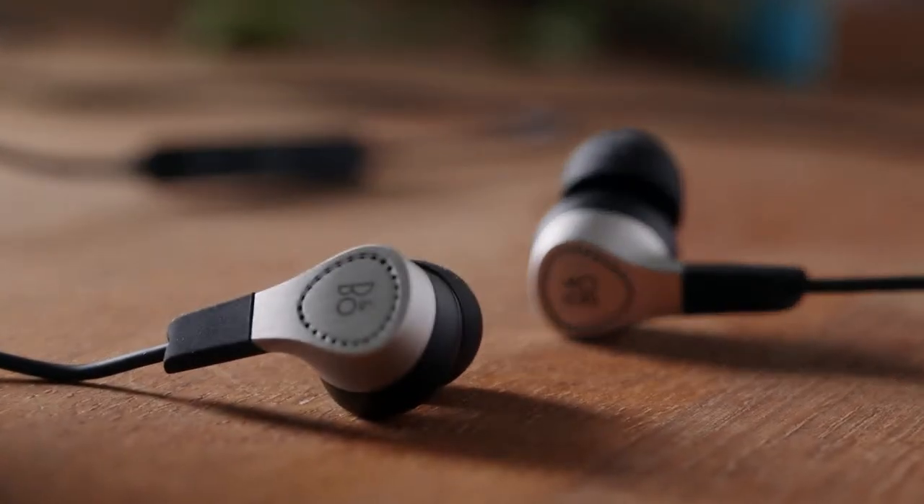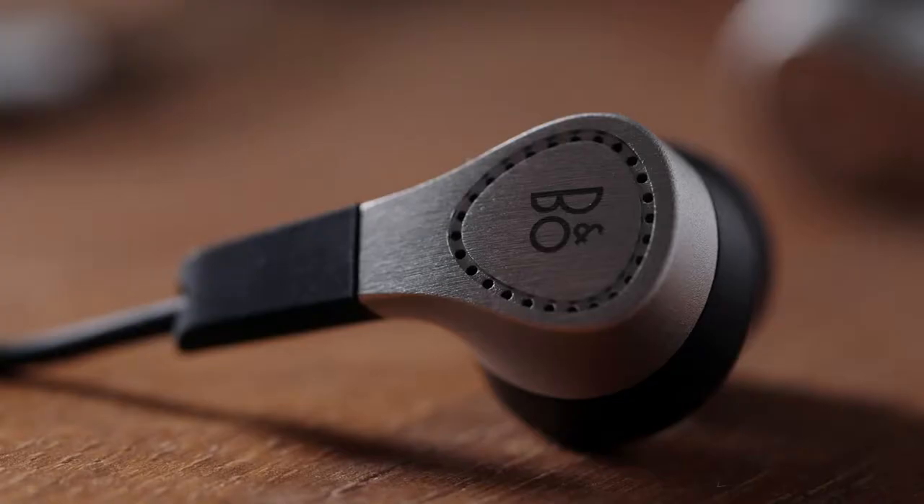The triangular foam picks up the curves of the ear and blends in naturally. It's soft and yet precise. And we have added 26 precision drilled air vents to support the acoustic performance.